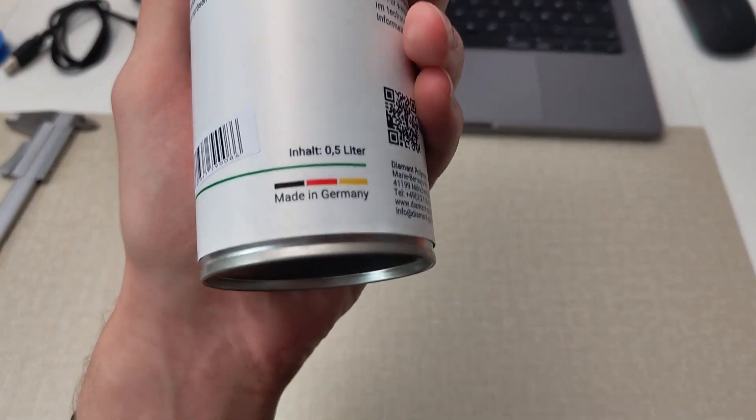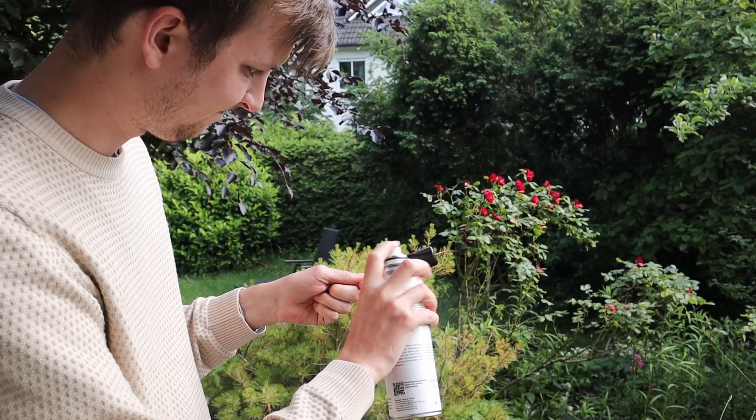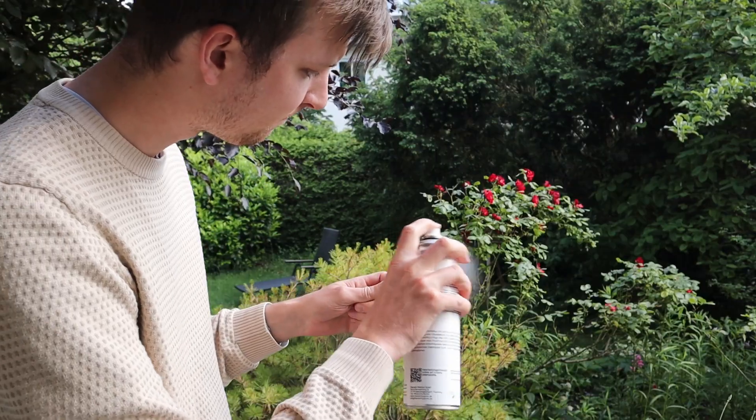Making your 3D prints water tight and potentially gas tight is not that hard as you might think. I'm going to use the same product CPS Drone used — the most German product ever — which is called Dichtol. It's just a liquid which penetrates the small gaps in your 3D print and fills them up. I bought it in a spray can so I just have to spray my 3D prints and keep them wet for about 3 minutes, otherwise the Dichtol can't penetrate the print.